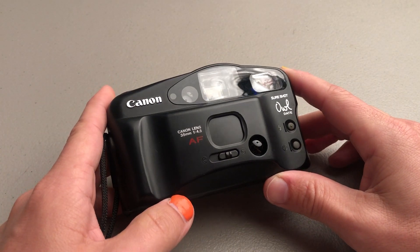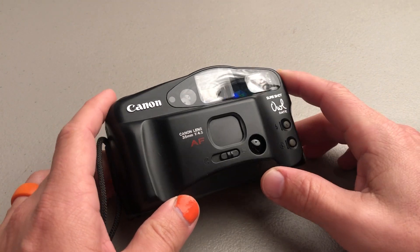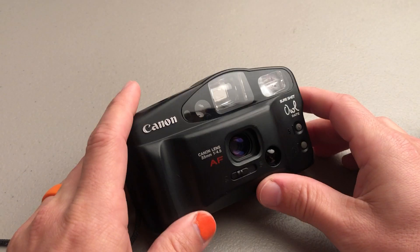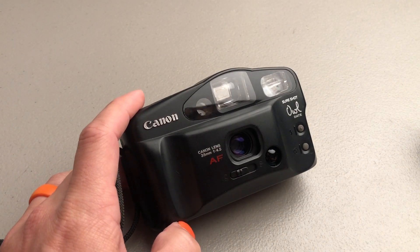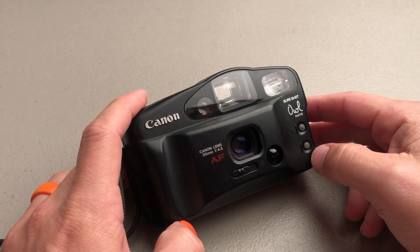This is the Canon SureShot Owl Date. This is an awesome simple little camera. Turn it on right here. If you just hit the shutter and take a photo, it'll decide whether or not the flash needs to go off. If it's too dark it'll shoot the flash, and if it's bright enough it won't.